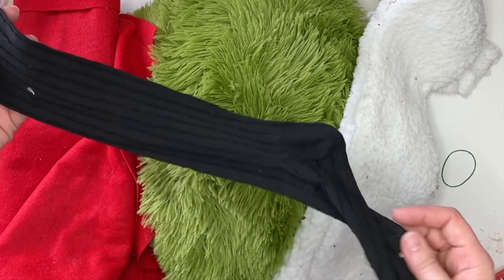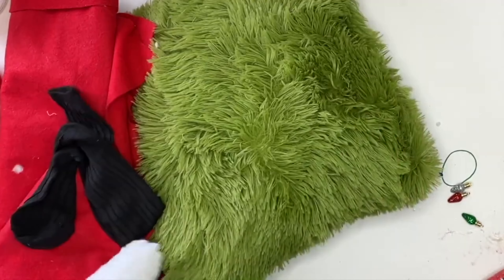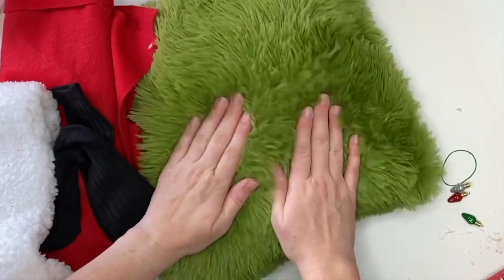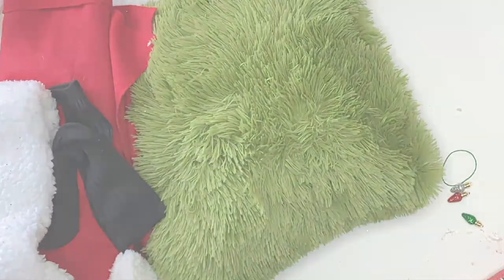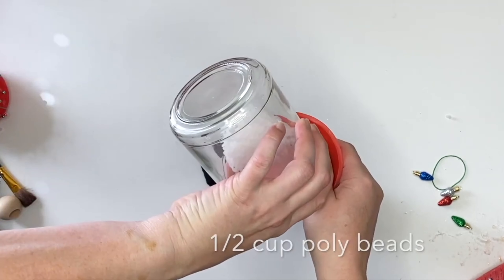For supplies we're going to be using a very tall sock — this is like a men's dress sock. Any extras I chose were lamb's wool fleece. I found a fuzzy pillow at the Dollar Tree — you can look in the home section or the toys section. I'm also using red felt, which you can buy at the Dollar Tree as well.